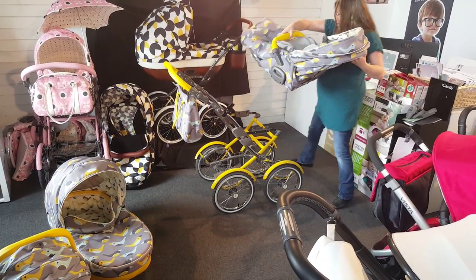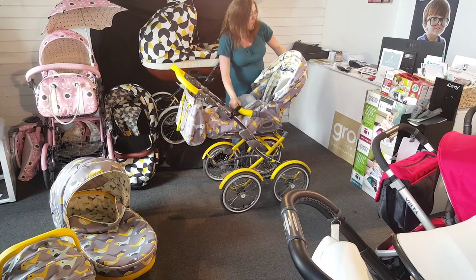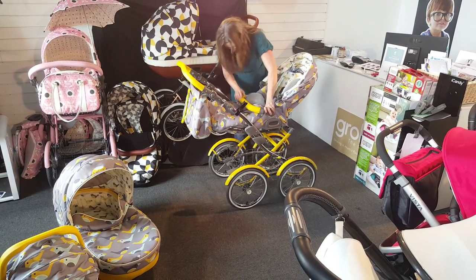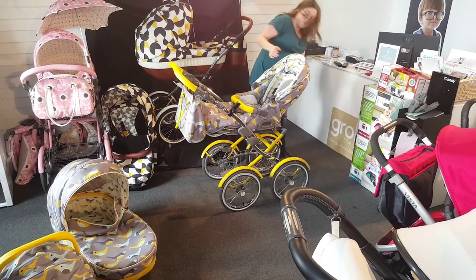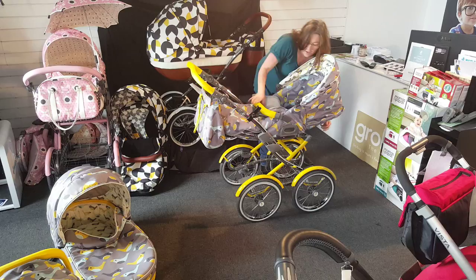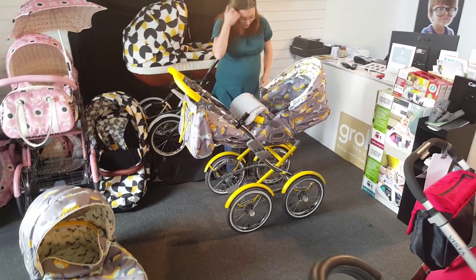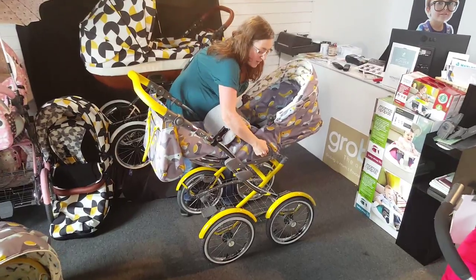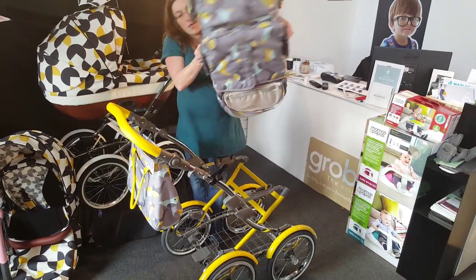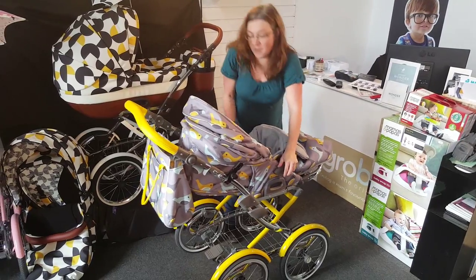The seat unit can be parent or forward facing. This is it in parent facing mode. The pushchair can also be reclined, so it can be put into a laid-back position. The foot muff is of lovely quality.